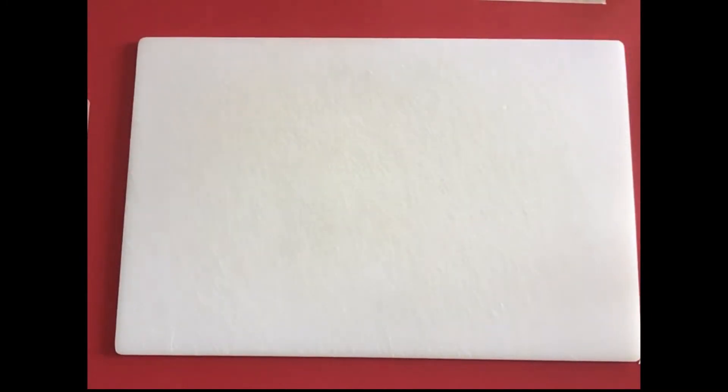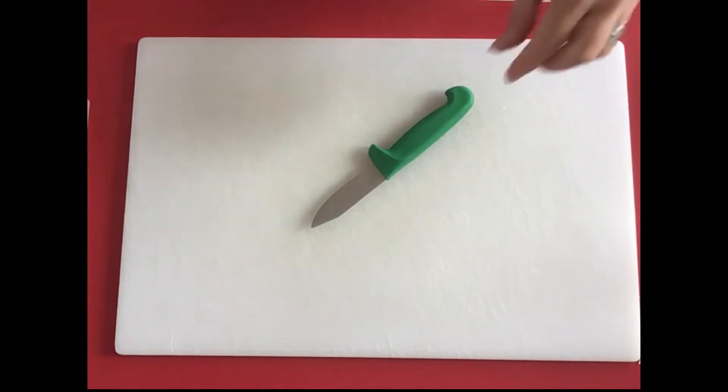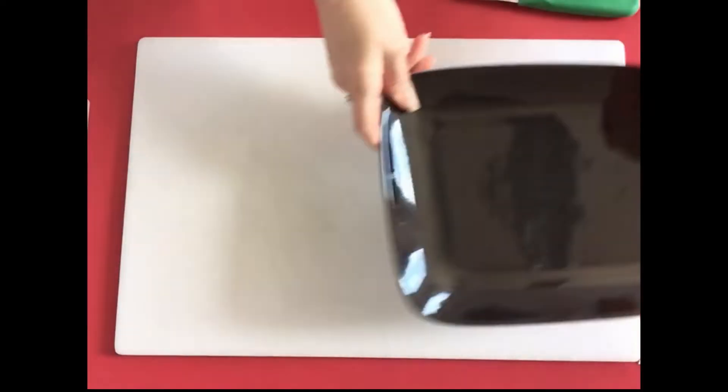I'm just going to show you how to do the caterpillar. You're also going to need a chopping board, and you're going to need your grown-up with you as well, because we are going to be cutting things with a knife. It is up to your grown-up whether or not you're allowed to cut your fruit and vegetables — make sure you listen to them very carefully and do not use the knife when they are not there.